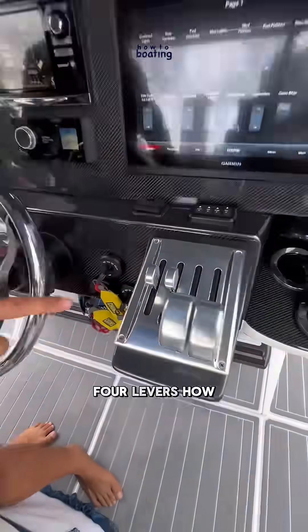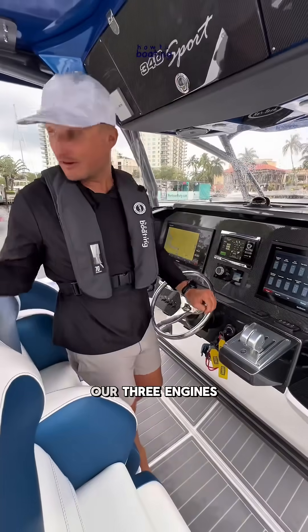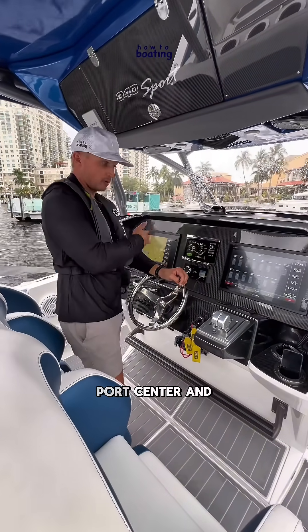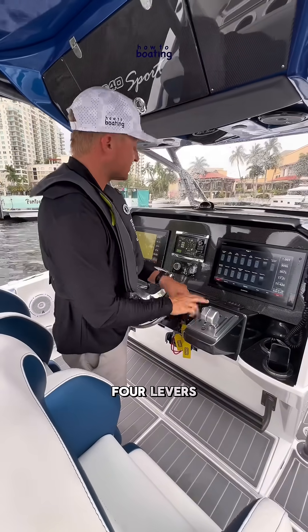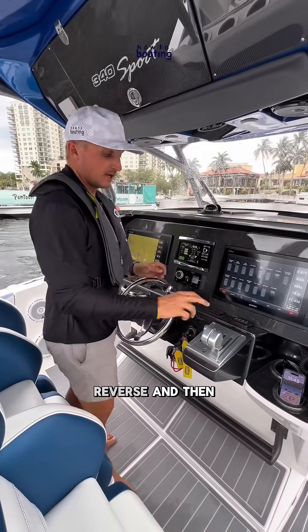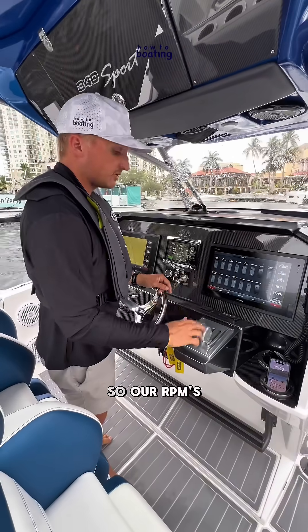Three engines and four levers — how does that work? We have our three engines back there: port, center, and starboard. We have four levers: two levers that control engine forward, neutral, reverse, and two levers that control our speeds, our RPMs, our engine speed.